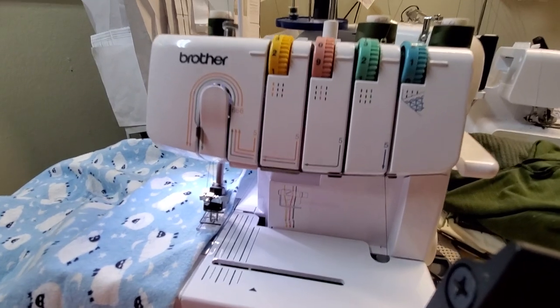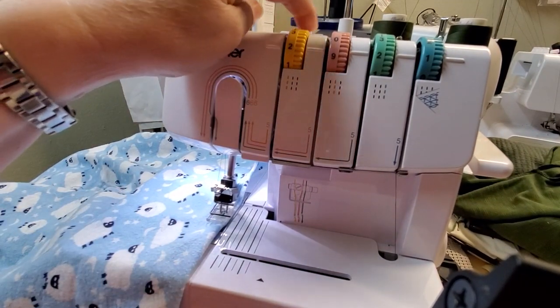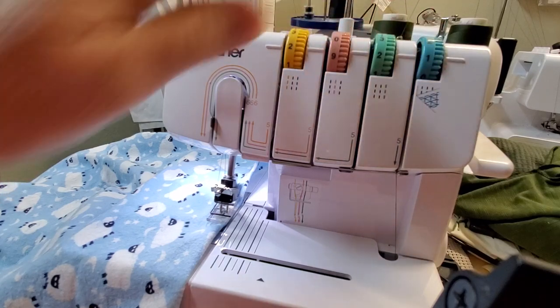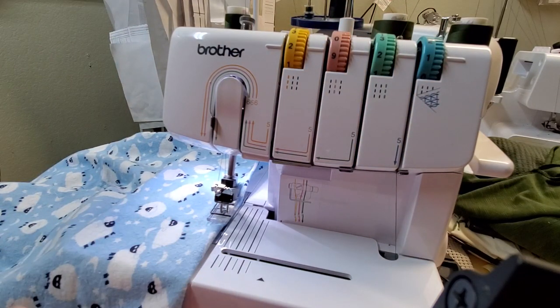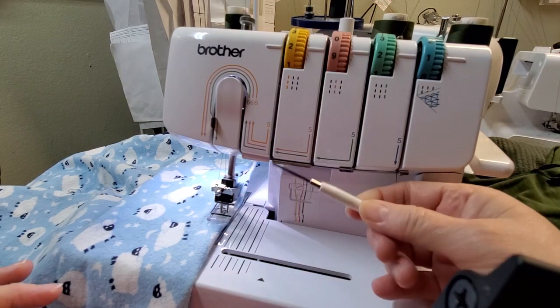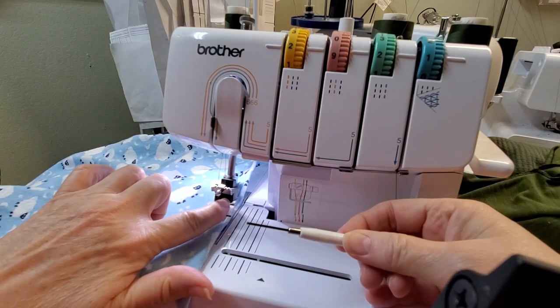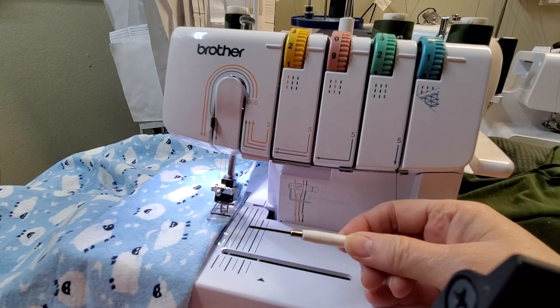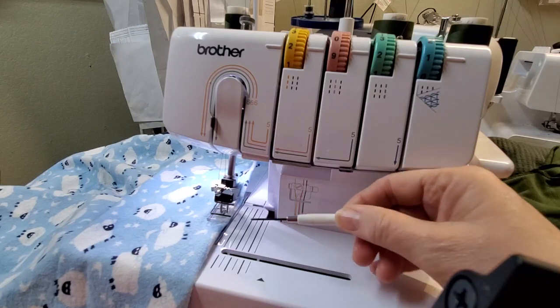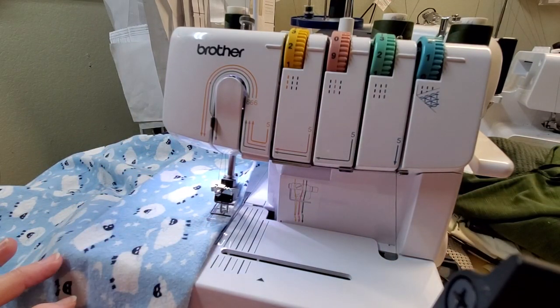However many needles you have threaded, the corresponding lever on top is what you're going to use when you go to pull at the needle. I do use my hex screwdriver — the one you use to change out your needles — to pull the threads from underneath the foot, and I'll show you that in a minute.